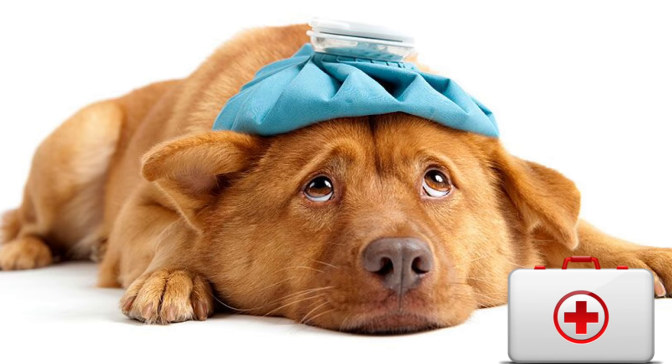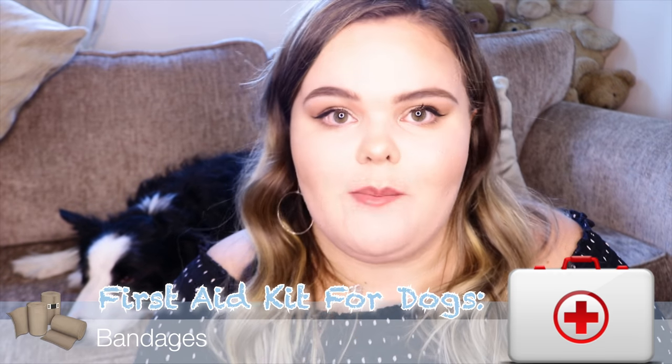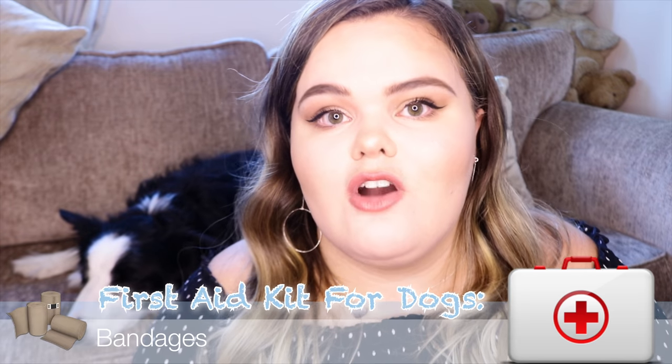First we're going to talk about the kit that you should have — these are quick-fire things, sort of a checklist. The first thing you should have is bandages for your dog, in case anything ever happens and you need to wrap something up on their paw. Make sure you have bandages on hand whether they're for your family or for your dog.